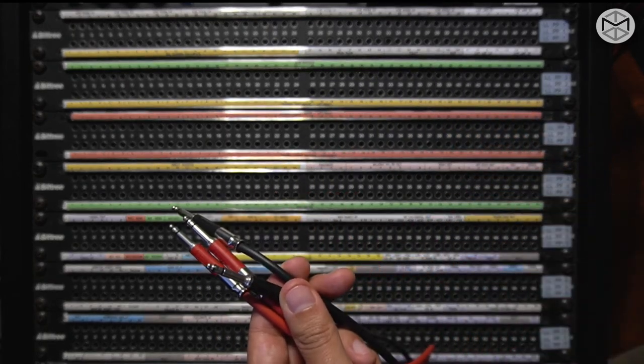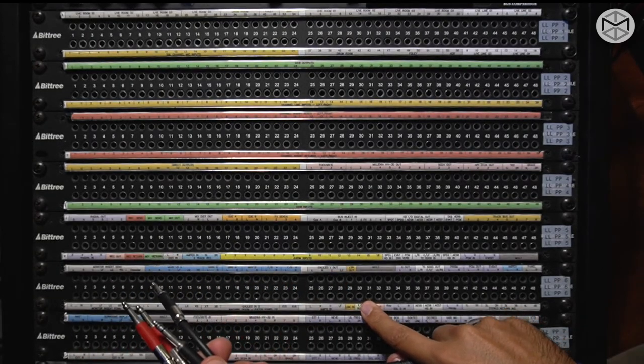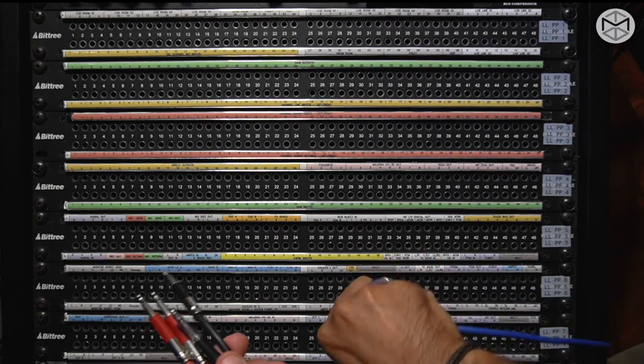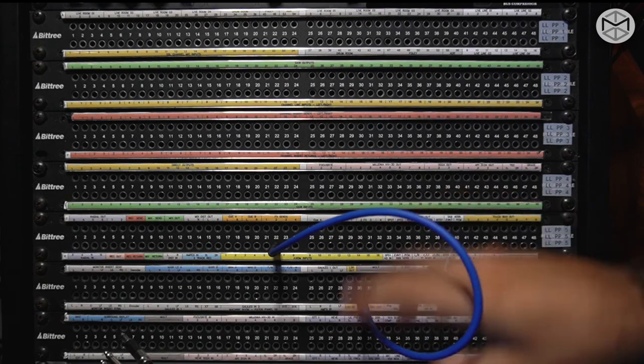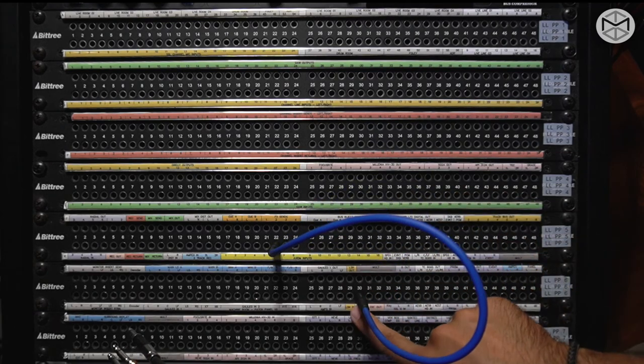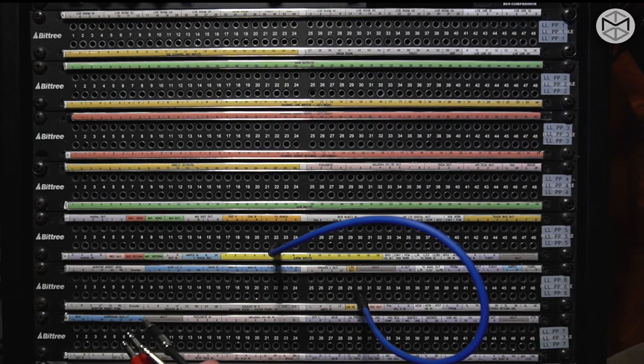At least two colors are going to help me discern if the problem is coming from a send or a return. On this patch bay where we have the talkback, I generally use a color I never use elsewhere — so I know that this blue patch cord always corresponds to my talkback. It's easy for me to spot where the talkback is feeding my Avium systems.